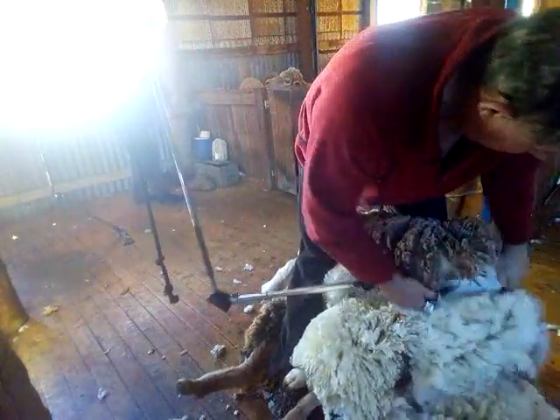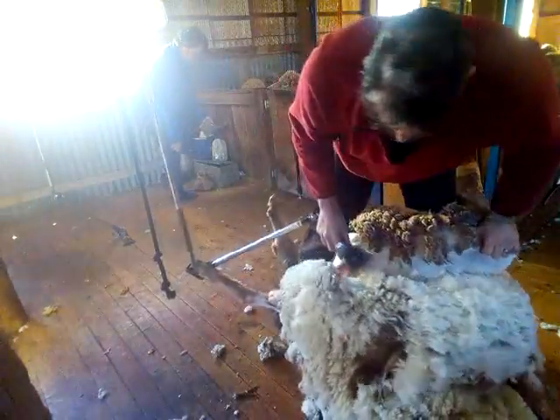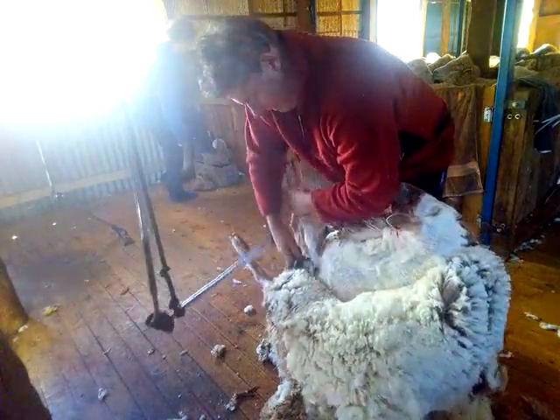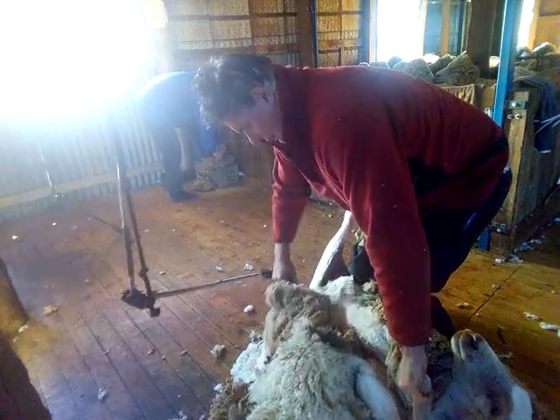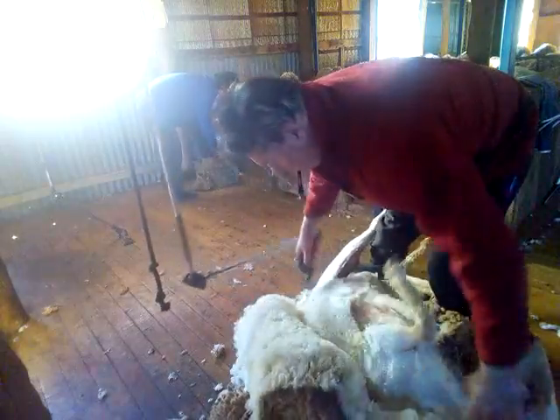I know, I'm not the best with the rifle.